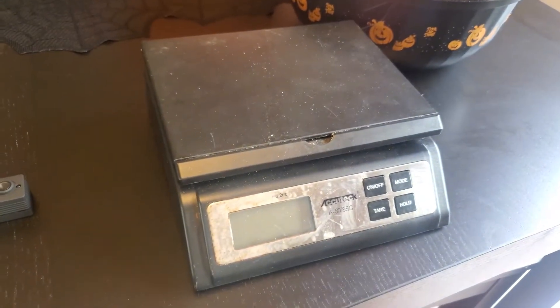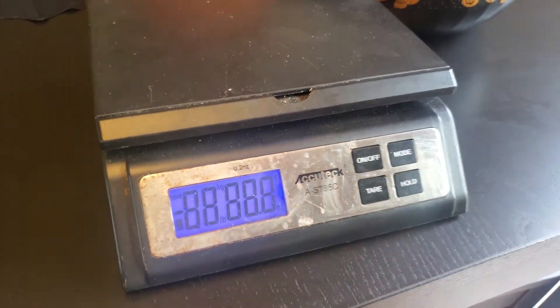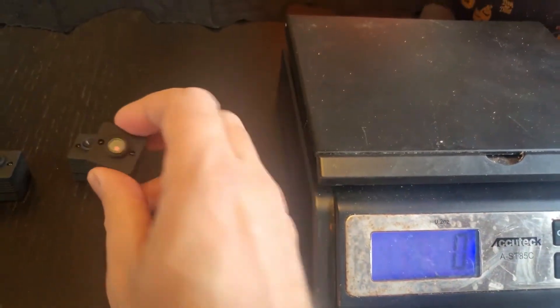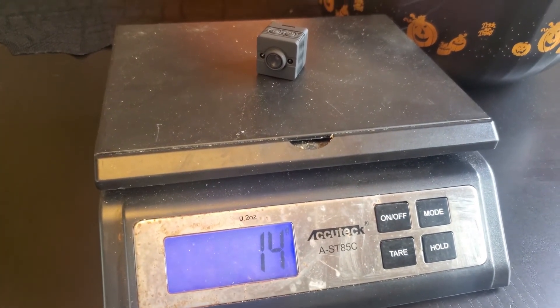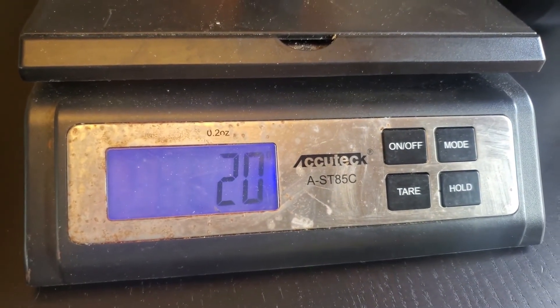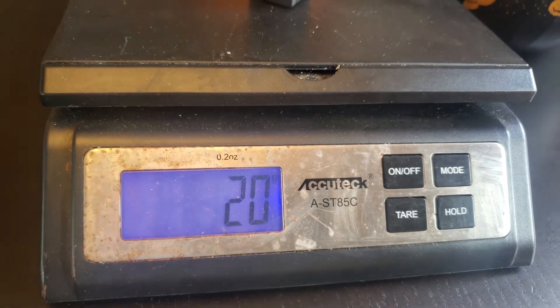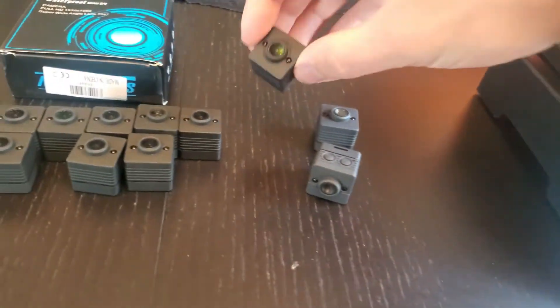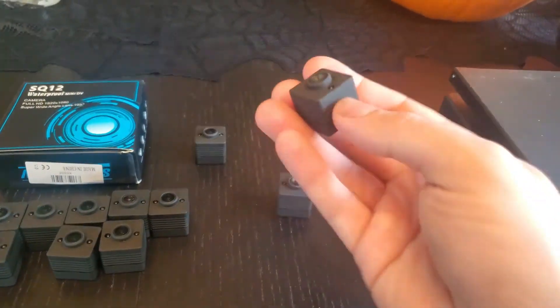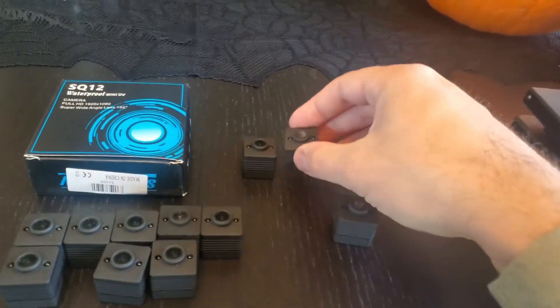The second difference is how much they weigh. If we turn on my scale here and set it to grams, make sure it's at zero, and take one of the fakes — we're looking at about 14 grams. If we take the authentic and put it on top, we're looking at about 18 to 20 grams. So it usually weighs four to five grams more than the fake. You can actually tell when holding it — it's about 25 percent heavier.